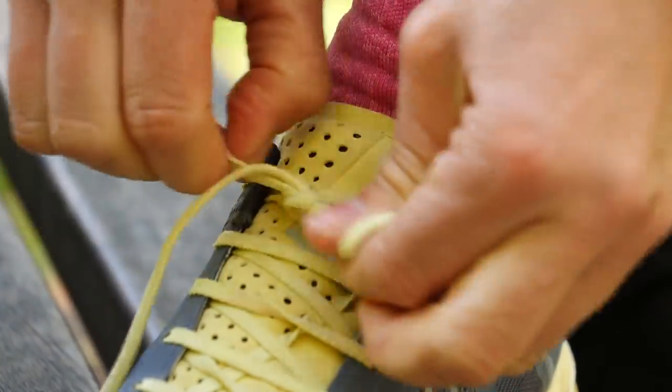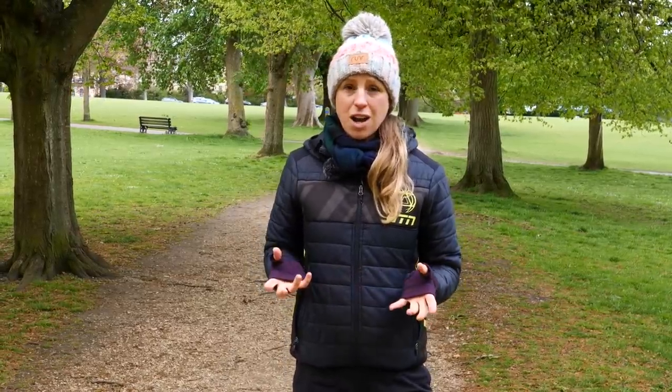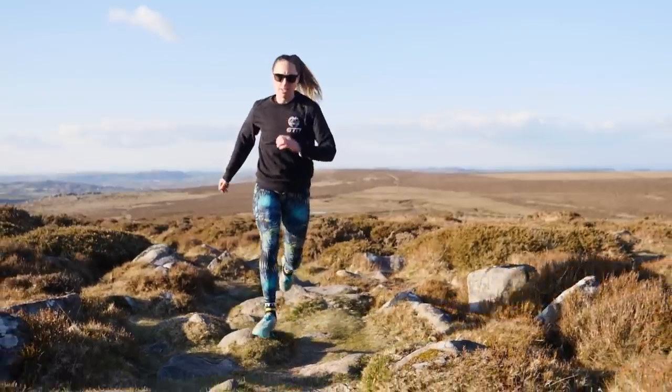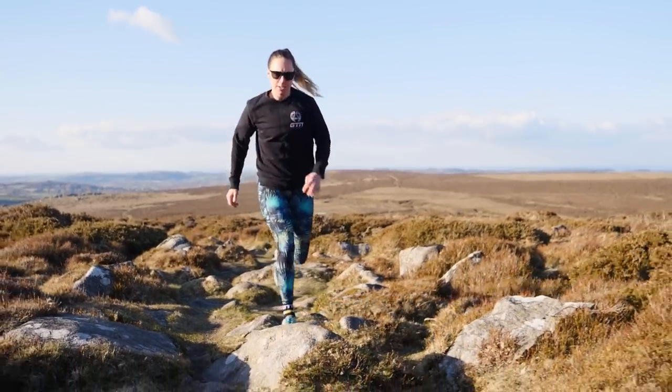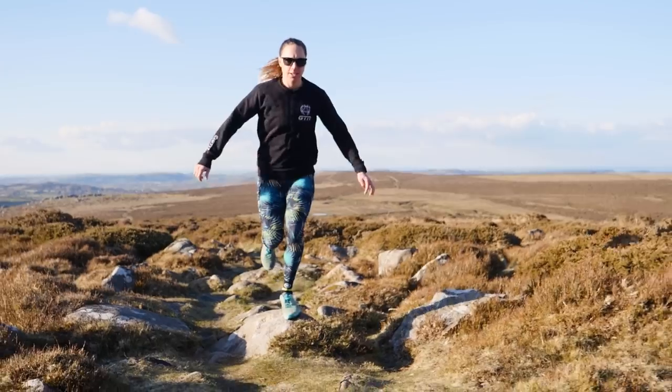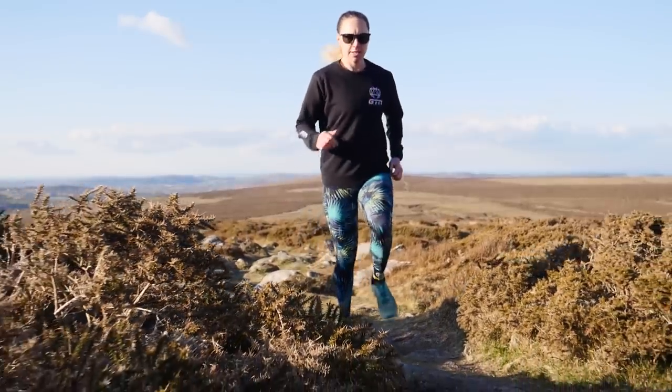Before we delve into the detail of how to do up your shoelaces, I quickly want to cover the importance and the reason for doing up your shoes correctly. The idea is allowing your chosen shoe to deliver its properties that you've chosen it for. Say you've got a really lovely expensive carbon race shoe — you need to do your laces up properly, because there's no point if it's going to be moving around on your foot, potentially giving you blisters or even losing the energy that you're gaining from that carbon shoe.